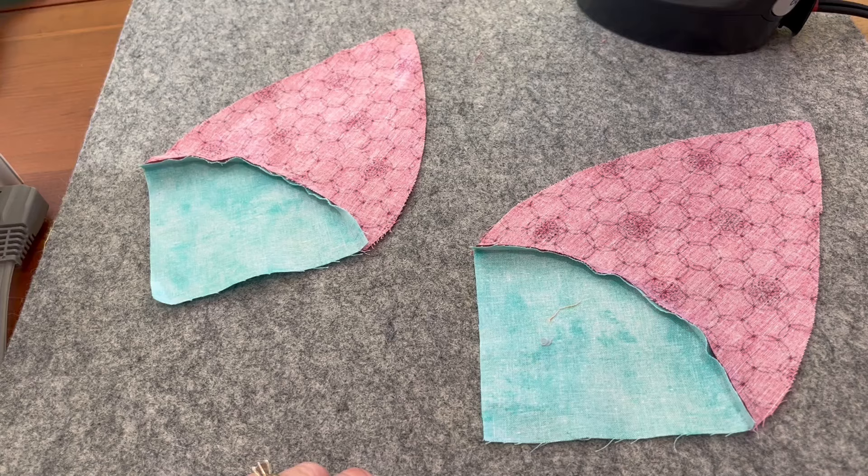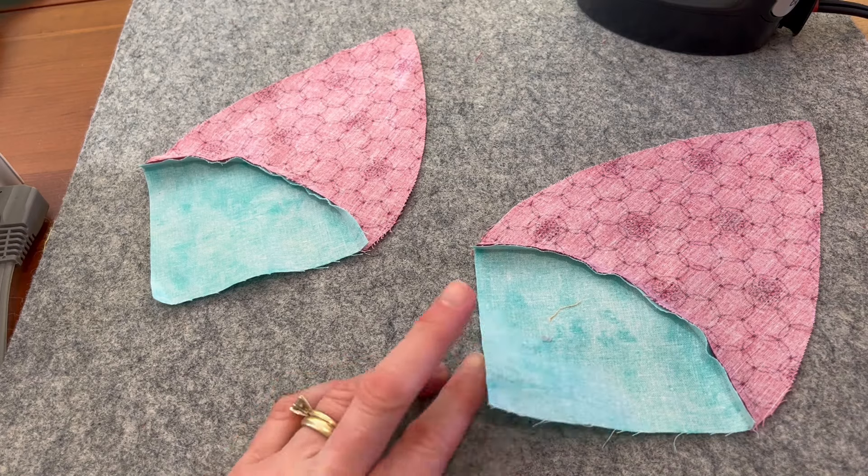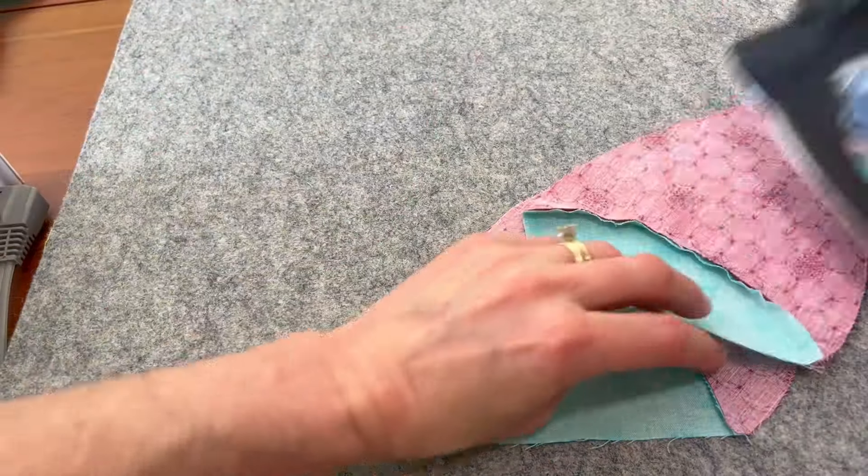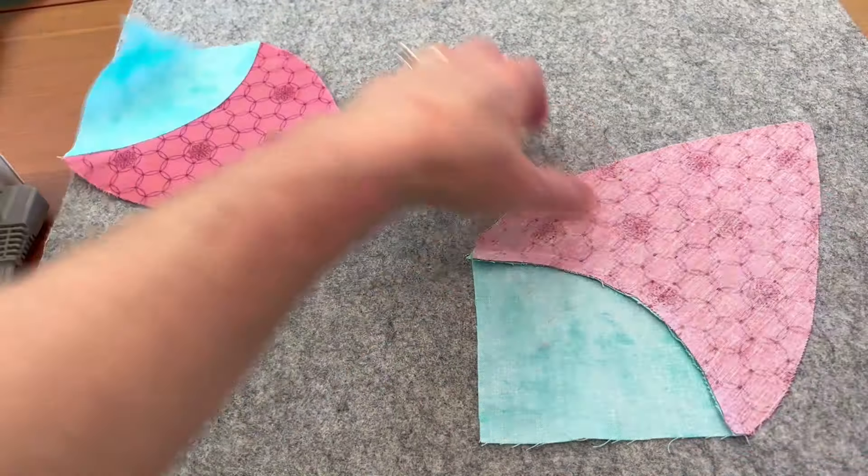Here we are at the pressing mat and we're going to press these toward the blue, from the front side.